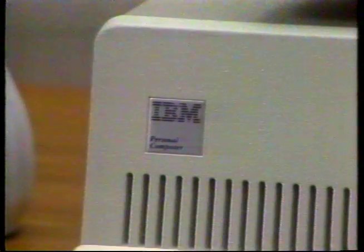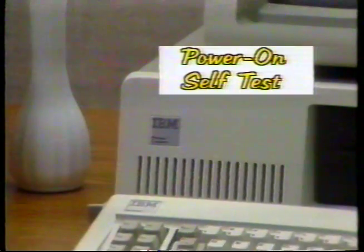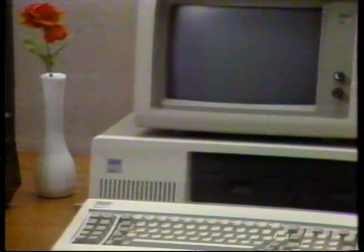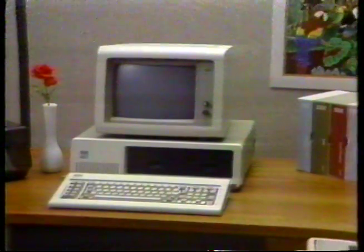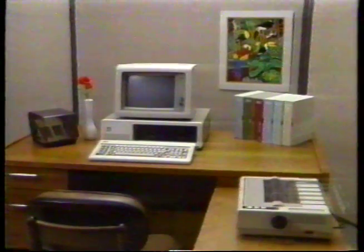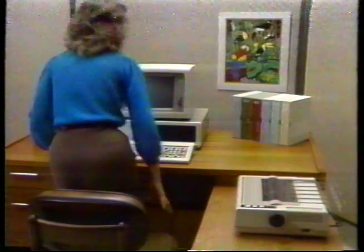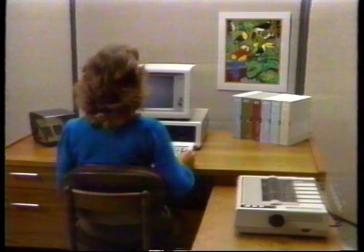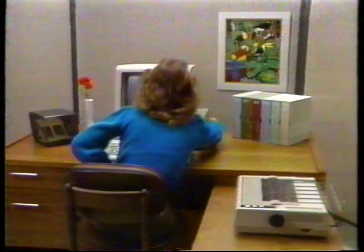Now it's time to turn on your computer. The first thing you'll do is perform the power-on self-test to make sure that your computer is functioning properly after shipping. The self-test will take anywhere from 3 to 45 seconds, depending on how much memory your computer has. It eliminates the chance of damaging any data that you may have stored on a disk, and if there is a problem, it will help a service technician identify it. Go ahead and reach around the right-hand side of your computer and turn the power switch on and watch your display screen.